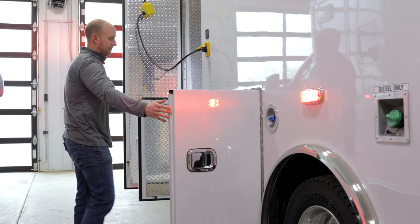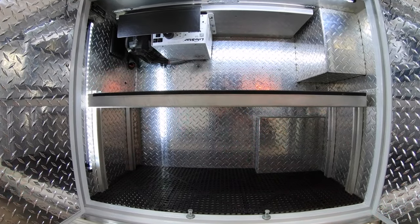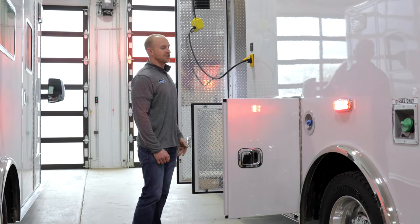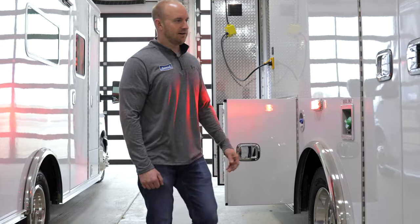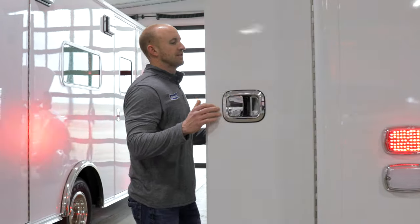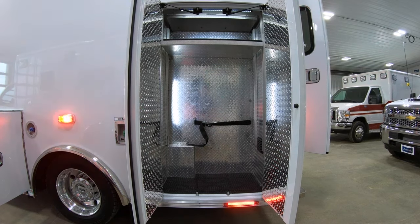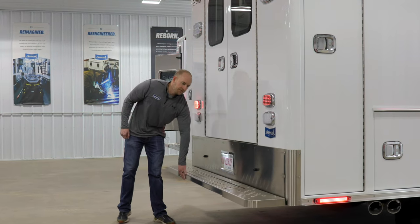There's a nice big L2 compartment with an adjustable shelf and LED strip lighting. We also have a Vanner inverter, Kusmal auto-eject, and a Vanner charge indicator when you're plugged into the shoreline. M-Series warning lights over the wheel well, and then a nice big L3 compartment with an adjustable shelf and strip lighting as well. Heavy-duty stainless steel flip-up rear bumper.